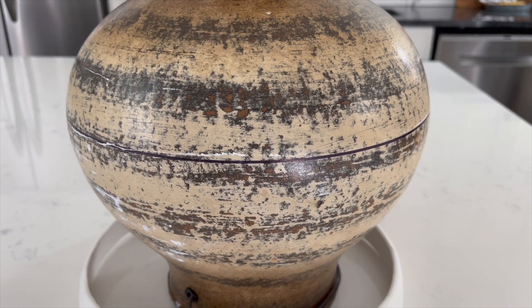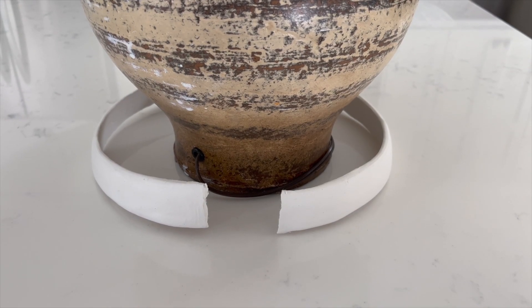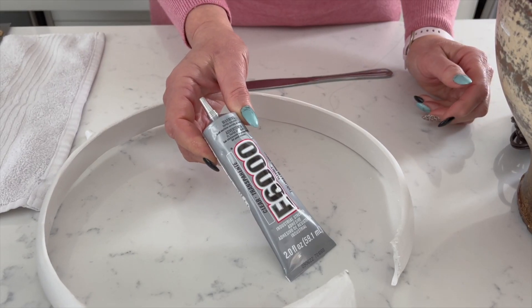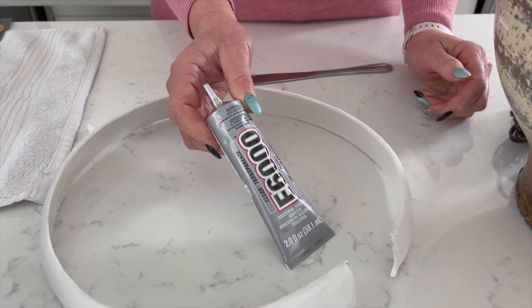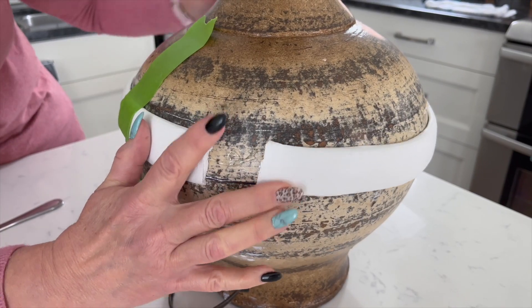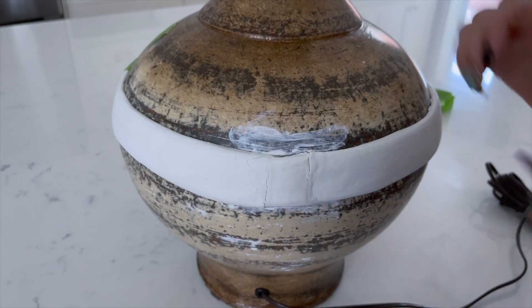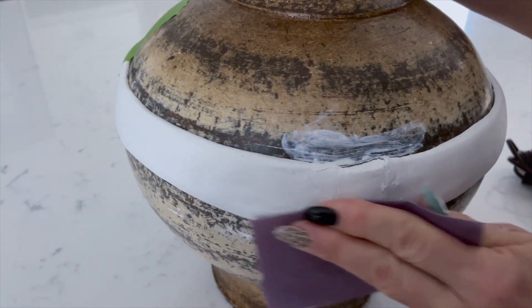The next morning, we found that the band had separated at the seam as it dried and it shrunk about an inch, but this was an easy fix. We used E6000 glue to secure it back onto the lamp base and added a piece of clay to fill in the gap. Once it was dry, we sanded the seam before painting the lamp base.